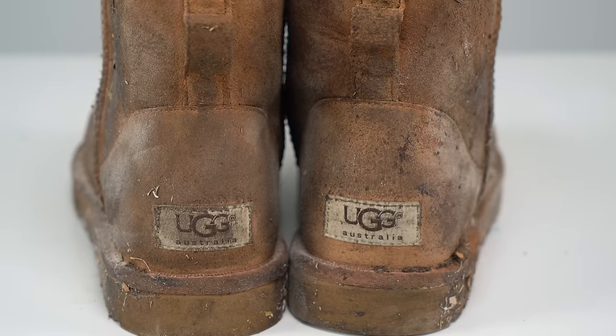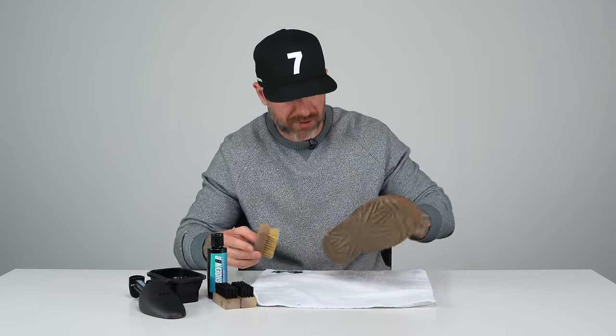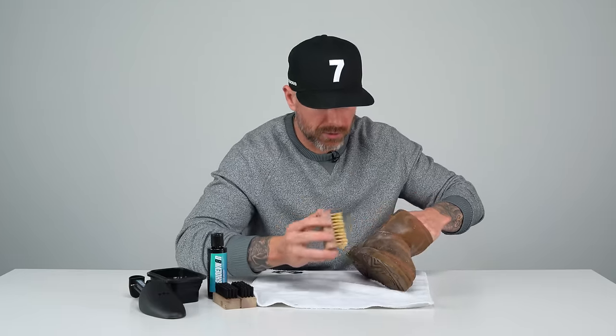Let's get started. First thing we're gonna do is take the shoes — I'll just clean the right one and set that one over there — and we're gonna dry brush all of this excess dirt and grime and junk off onto this towel. Throw this away so we have a cleaner surface before we add the water and solution.